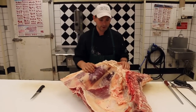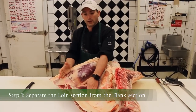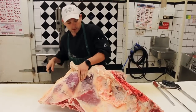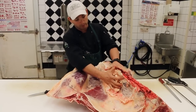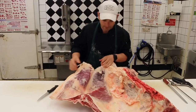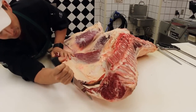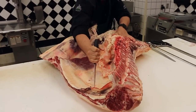We're going to start off by breaking this into two — we're going to get our official long loin and our flank section. Now this has been a really wet spring, so the grass has been growing exceptionally well, which is the reason why you're seeing all of this beef suet right over top of our tenderloin. That's really nice to see with our 100% grass-fed beef.